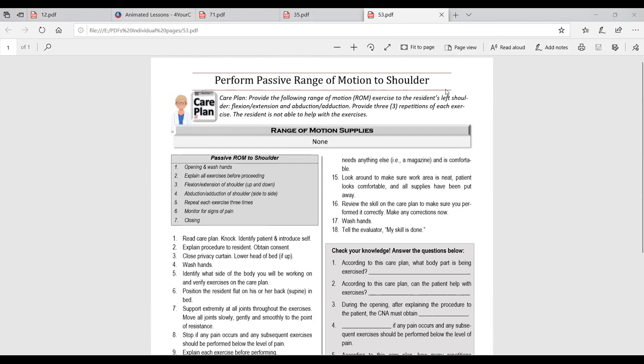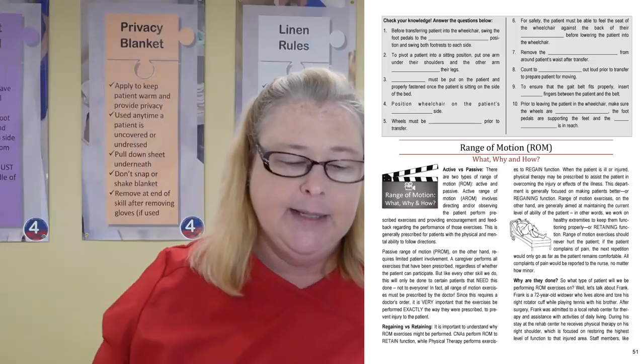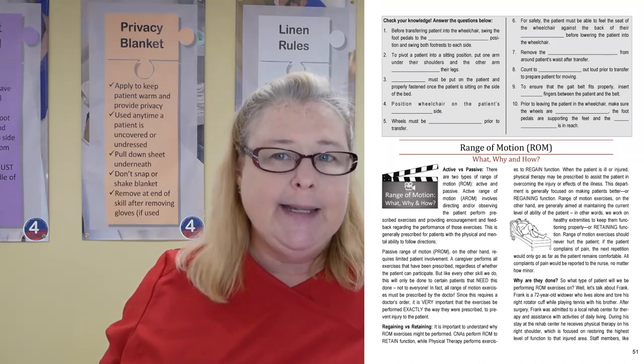I don't want students to read this and freak out, so let me break it down step by step. The first thing to focus on is in the title: it says passive range of motion. Everything I'm about to cover starts on page 51 of your skills book, so you don't even have to take notes — I've done that for you. Page 51 covers the difference between active and passive range of motion.